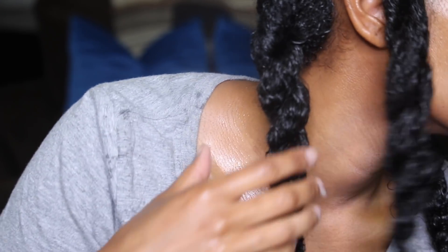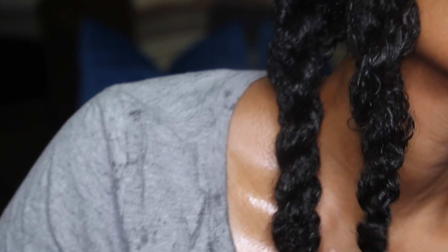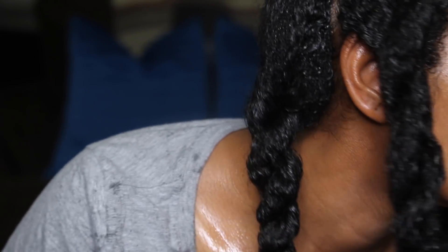Here's an up close look at how moisturized my twists are — they are nice and juicy. At this point you can let the mask sit for at least 30 minutes, or you can let it stay overnight. For me, I'm just going to wait 30 minutes and wash it out.